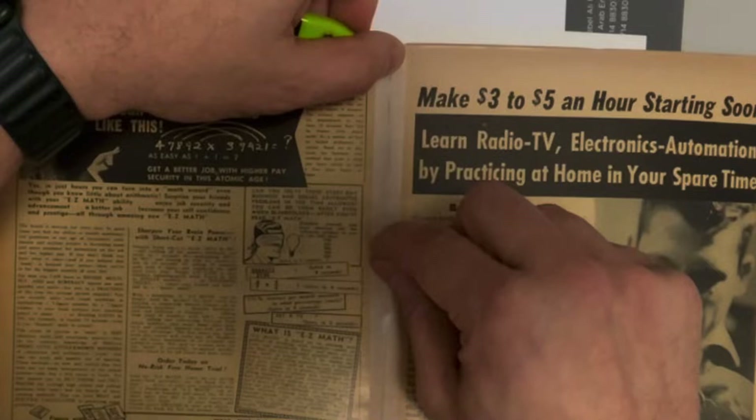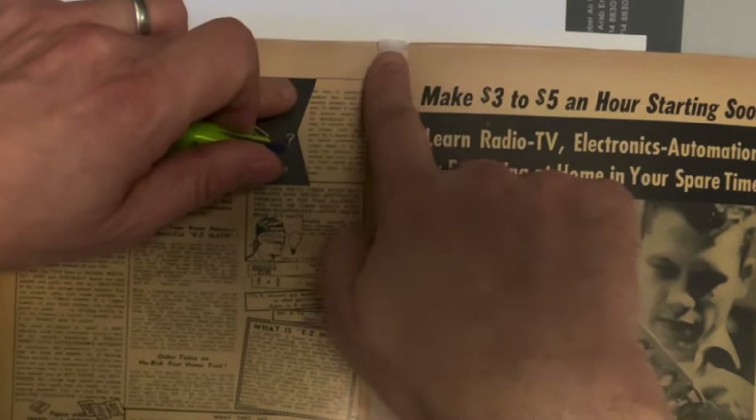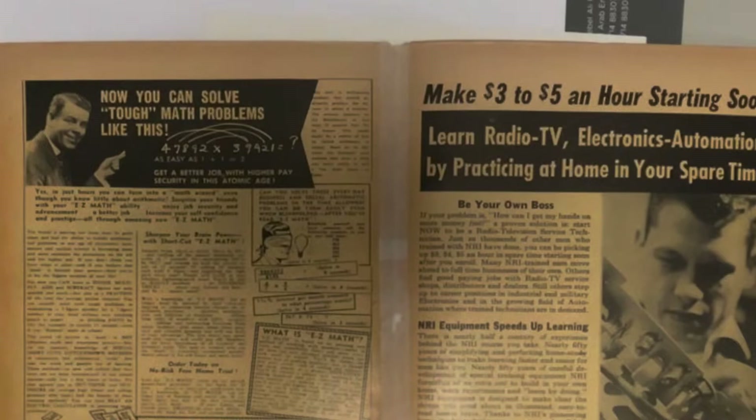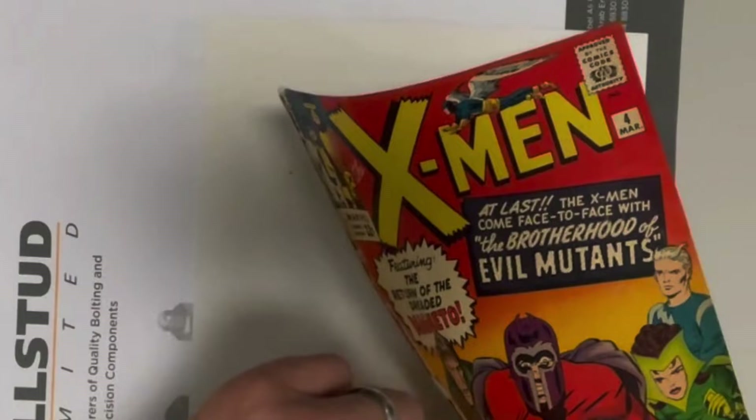We're going to run our finger up the tape and then release it right here. There'll be a little bit hanging over when we're done, so we'll have to fold that over or cut it away. I'm going to rub this up here, and then we're going to close our cover and see that it is now mended and much sturdier than it was before.